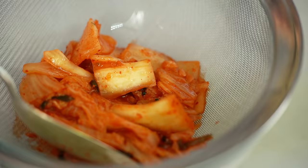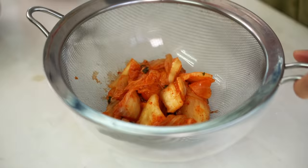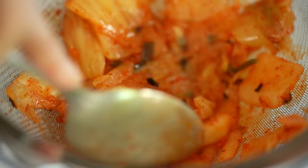Take your kimchi and empty it out into a sieve with a bowl underneath. Make sure you catch the juices. Press down and try to dry out the kimchi as much as you can - it will still be a little wet, but that's fine. We just want to collect some of that juice.